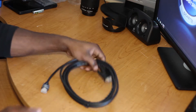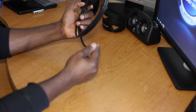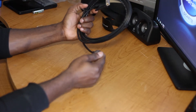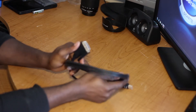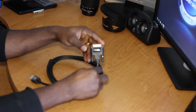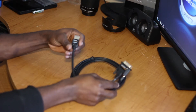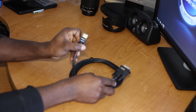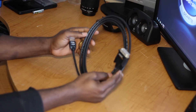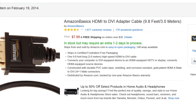Here is the cable — looks pretty normal, nothing really to say about it. This is the DVI side right here, it has an Amazon label. This side is the HDMI side, also with an Amazon label on both sides. That's about it — please subscribe and I will see you in the next video, peace.